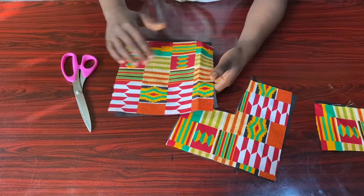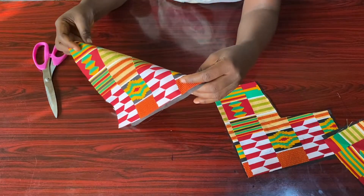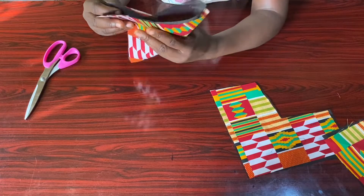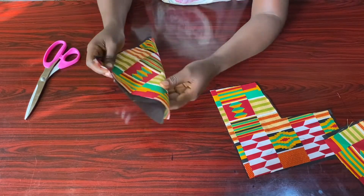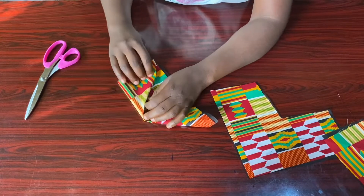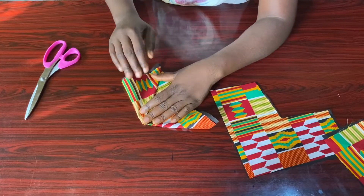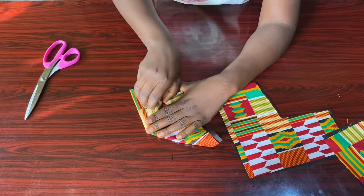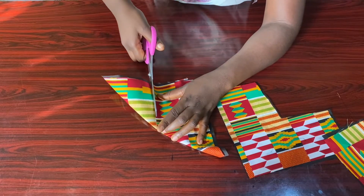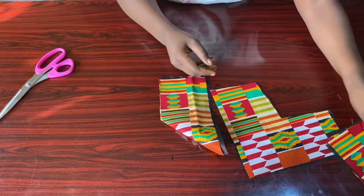I'm sure this is easy to do — I'll do the second one as well. Fold it into a triangle, then fold the edge toward the bottom of the triangle into another triangle. Press it so you can get that fold line, then go ahead and cut. I'm sure this is very easy to do.